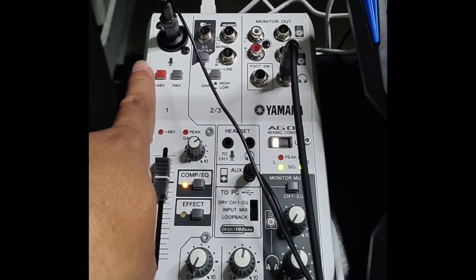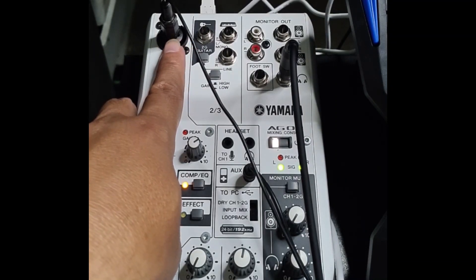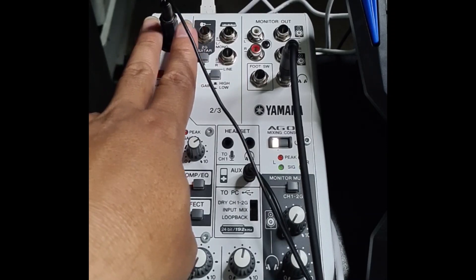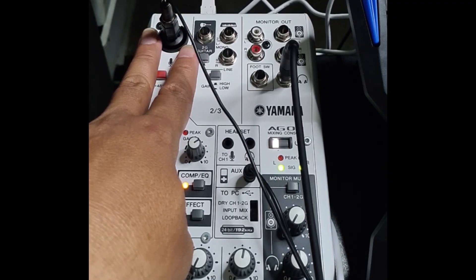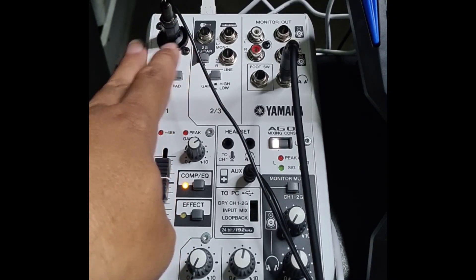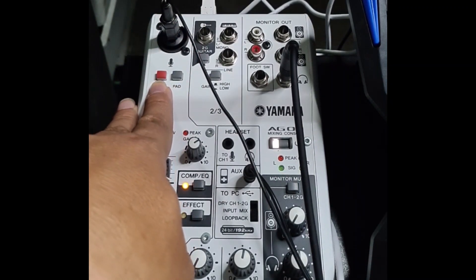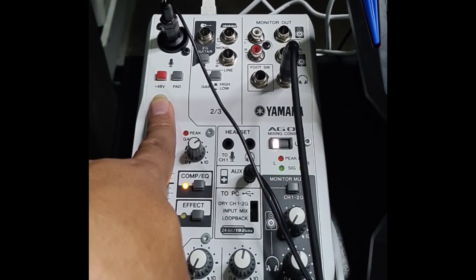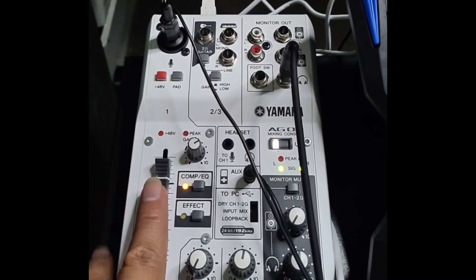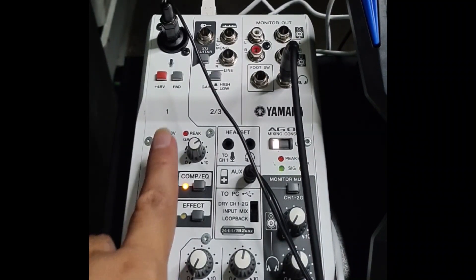As you can see, it has an input for microphone, and you can already hear the audio coming from the mixing console. This mixing console provides us with 48 volts, so it is ready for condenser microphones.